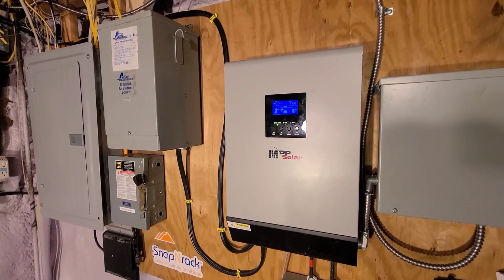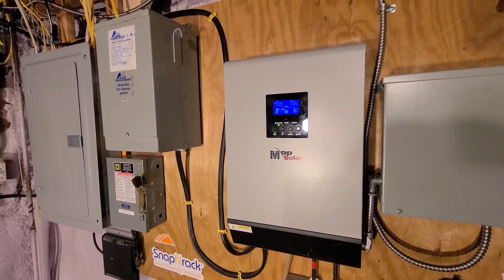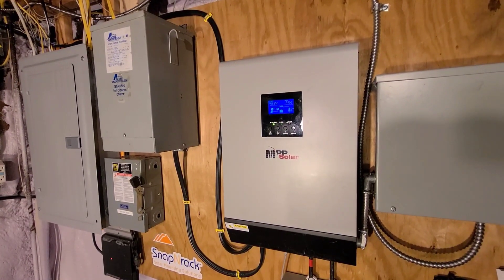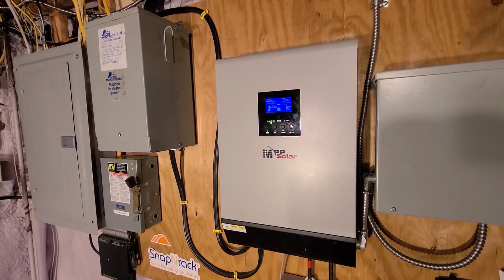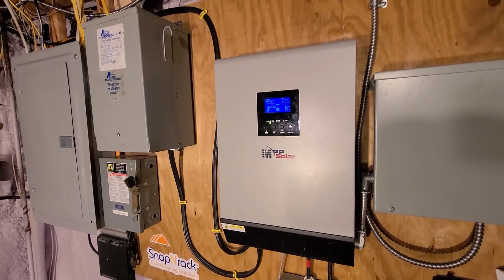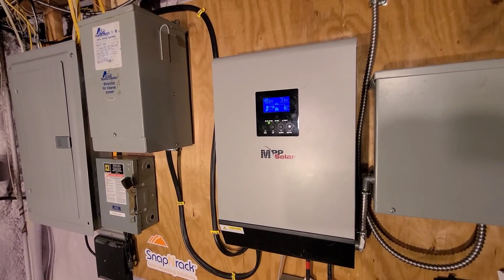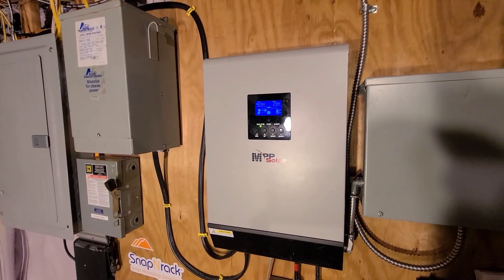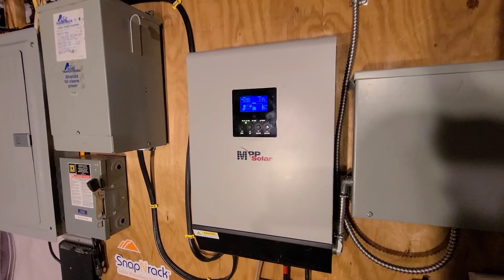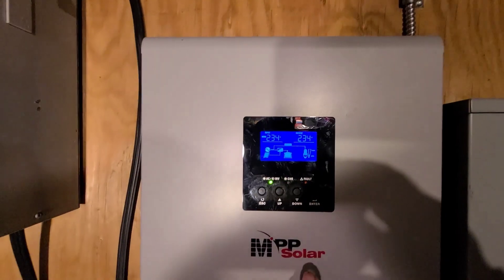This is a test to see whether I can run my house on my generator while also charging my battery. So far it looks like it's working pretty well. I have the PIP 5048MG inverter and I had to change the setting on it to APL, or appliance mode, which widens the parameters a little bit, but I am running the inverter and charging the battery.